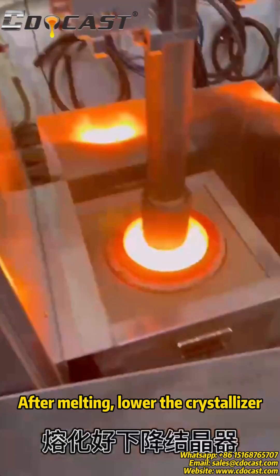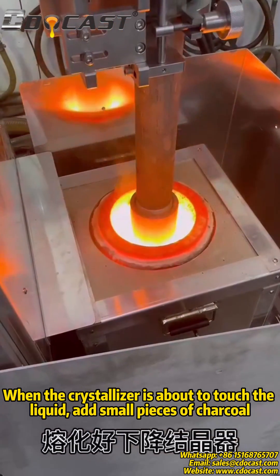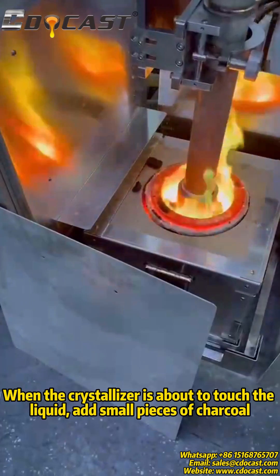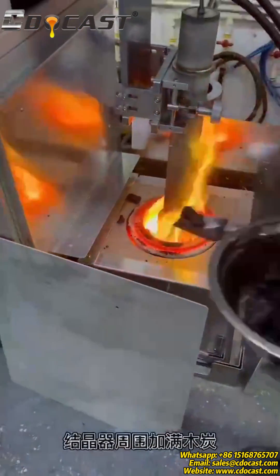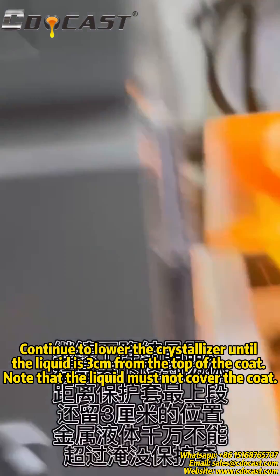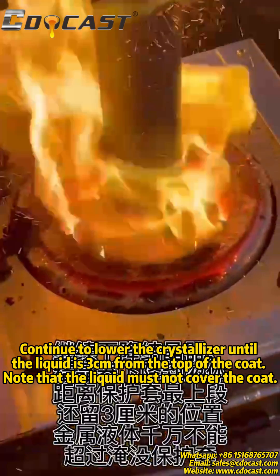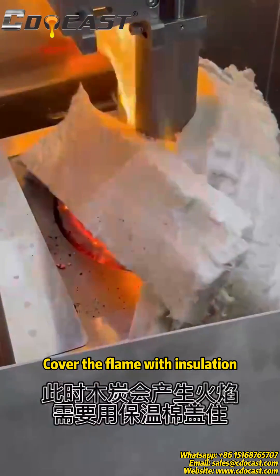After melting, lower the crystallizer. When the crystallizer is about to touch the liquid, add a small piece of charcoal. Continue to lower the crystallizer until the liquid is 3 cm from the top of the coat. Note that the liquid must not cover the coat. Cover the flame with insulation.